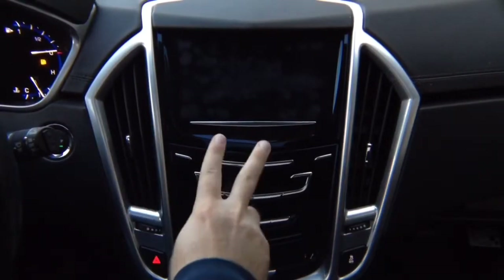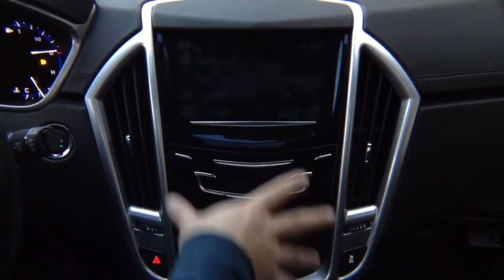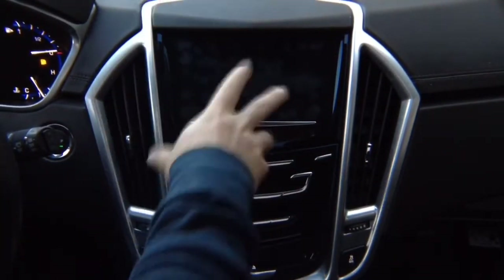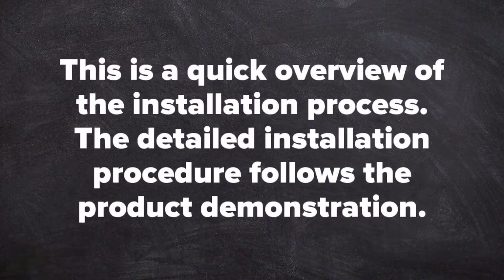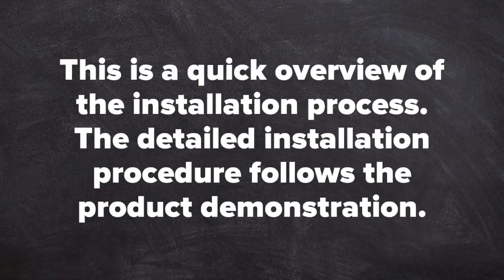This is a two-part video. We're going to show you the installation and then a user guide — a video-type user manual for this product — to show you how to use it. This is a quick overview of the installation process; the detailed installation procedure follows the product demonstration.